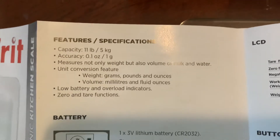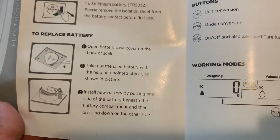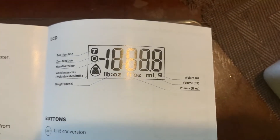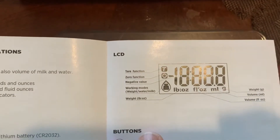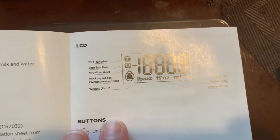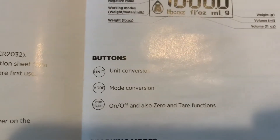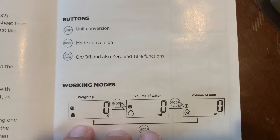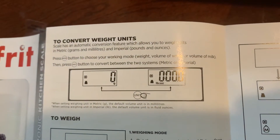All these instructions first. It has features: measurement, and you can move between weight units. Oh, it does converting. Remove — we did that. Installing the battery. It has a zero function, negative value, and working modes: weight, volume, and ounce. It does both. Load conversion, working with water volume, and volume of milk. To convert weighting units, you need to press that button. Straightforward.